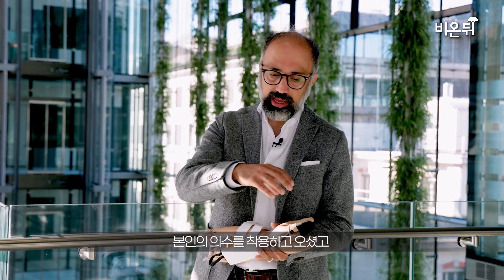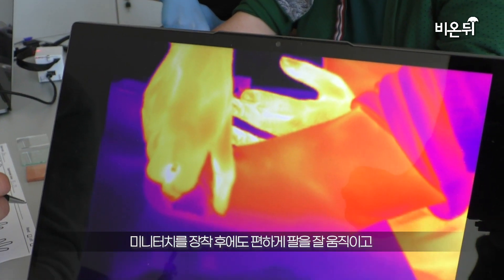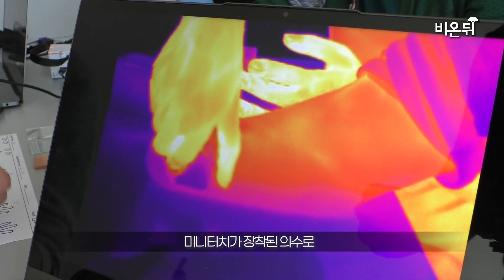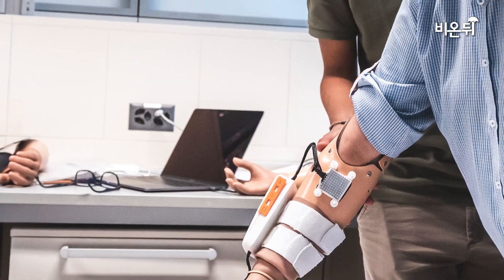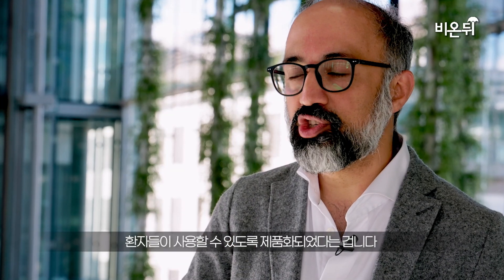For the study, we worked with Fabrizio, who's an arm amputee, who came with his own prosthetic and we equipped it with our system. Using this technology, he could seamlessly move his own arm, but even more importantly, detect if he was touching a human hand or a fake hand. This social part of touch is something that opens new perspectives. What is exciting is that the study shows the technology is mature enough to leave the lab and could now potentially enhance the life of patients using it.